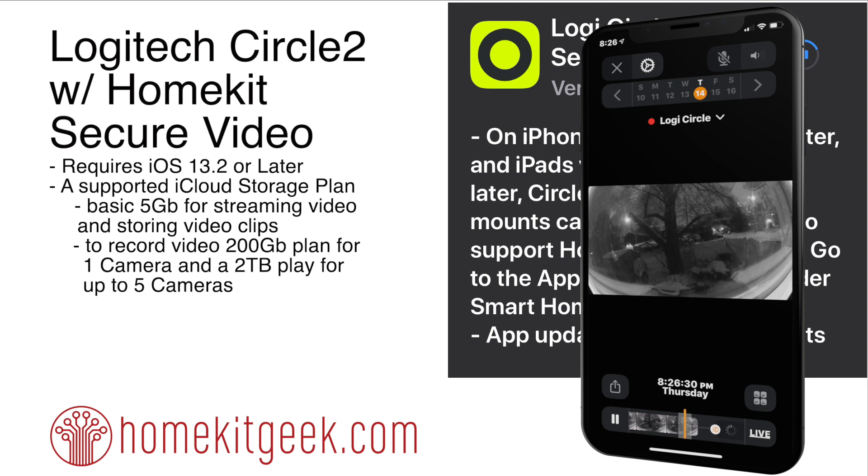So today, what happened? The Logitech Circle 2 with HomeKit Secure Video was released. Basically what that means is that you can get a new beta update which will allow you to take your Circle 2 camera and now use it directly with the secure video features of iOS 13.2.